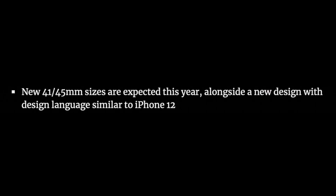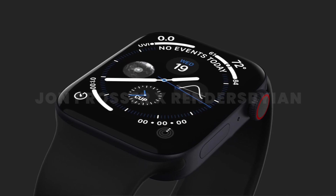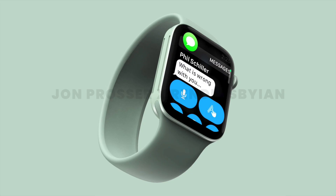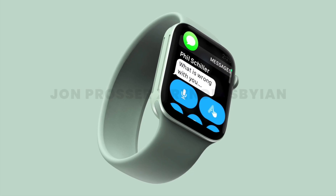Like I've said in previous videos, this makes sense for two reasons. Number one, we have a flatter display with thinner bezels. But number two, the last redesign we had, the Series 4, also had bigger sizes over its predecessors. And so one can expect the same with the Series 7.